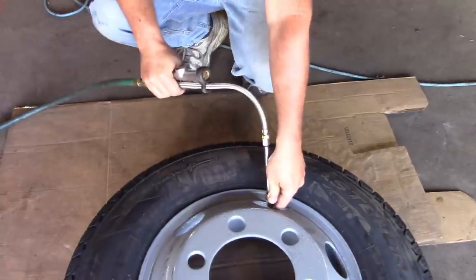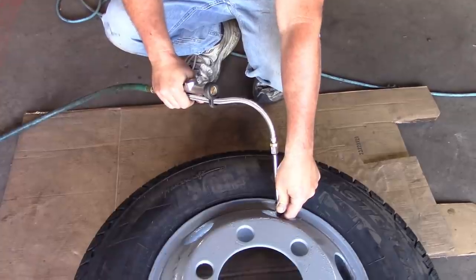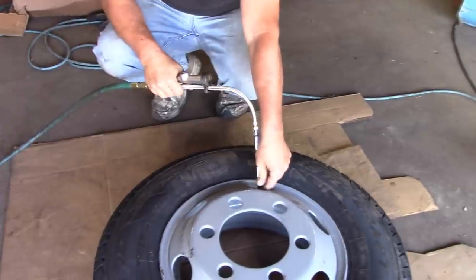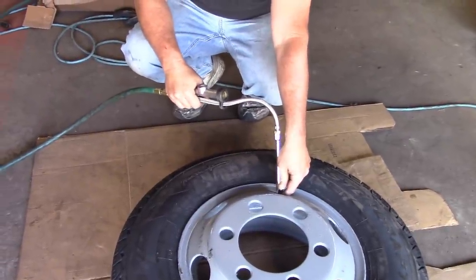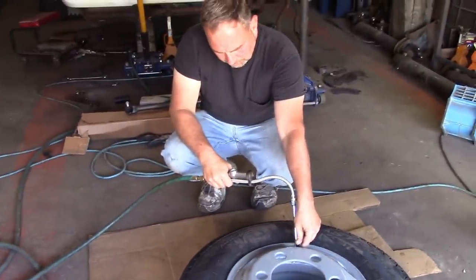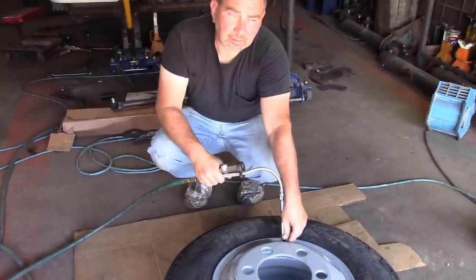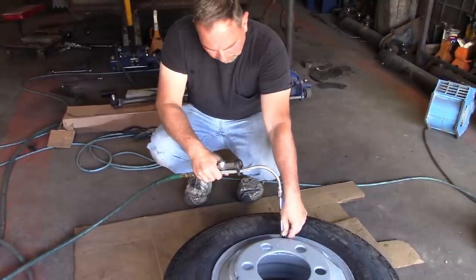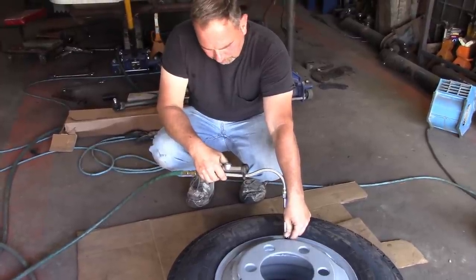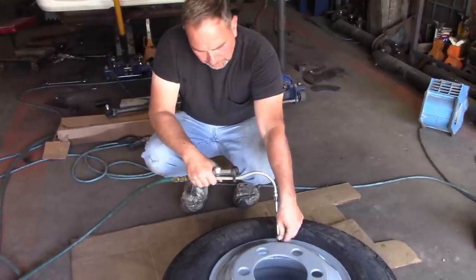I've had a lot of people give me grief about airing tires up like this, telling me it's dangerous — that the bead can go past the rim. It can, but it's very, very rare. Most of the time you see that on a split rim, a locking rim, or a locking bead type wheel — not so much on these. We're going to get this one done and check them for leaks. I use soapy water around the bead and the valve stem. Usually I check for leaks around the valve stem before I take them apart, so I know if we need a new one or not.